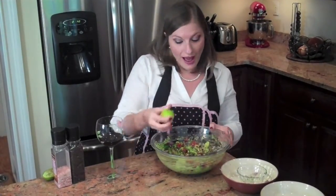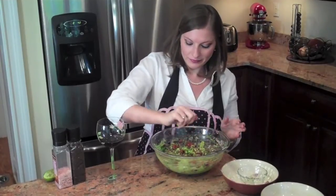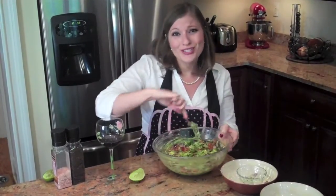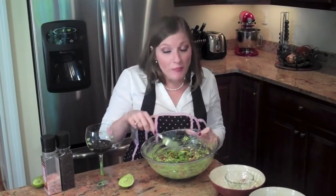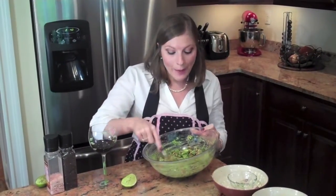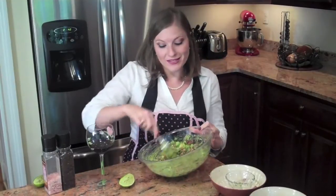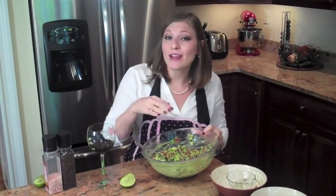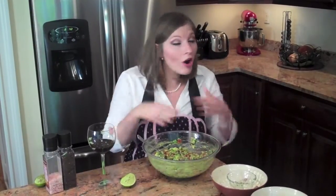Mix it all up. Add in your other half of lime — I said lemon, but I obviously meant lime. With guacamole, you can actually add half lemon and half lime, or you can go all lemons or all limes. It's up to you. I like limes better, but try it out and see what happens.